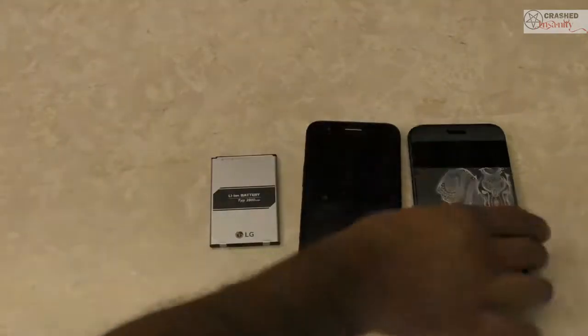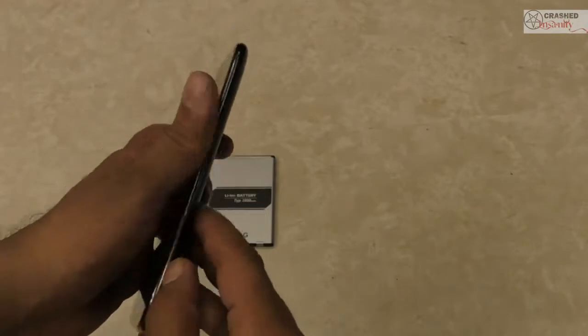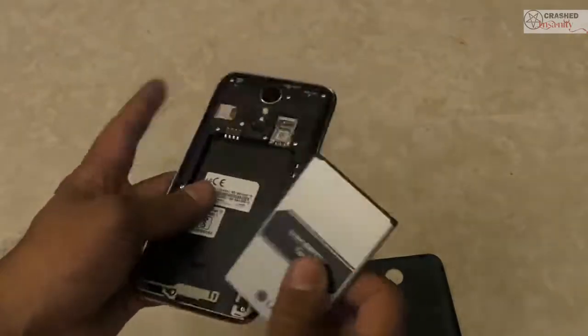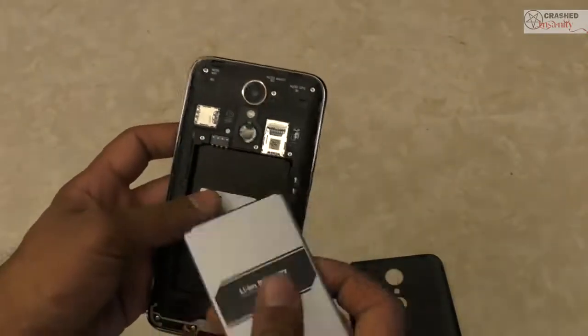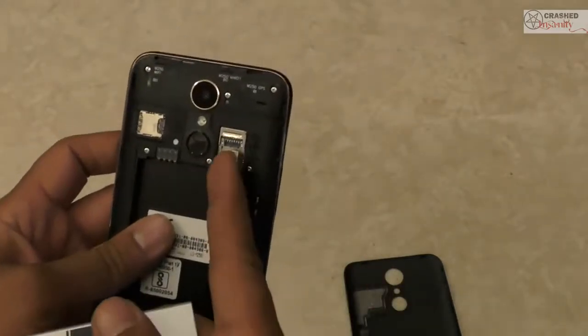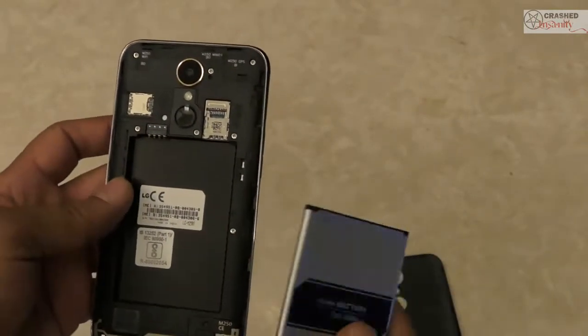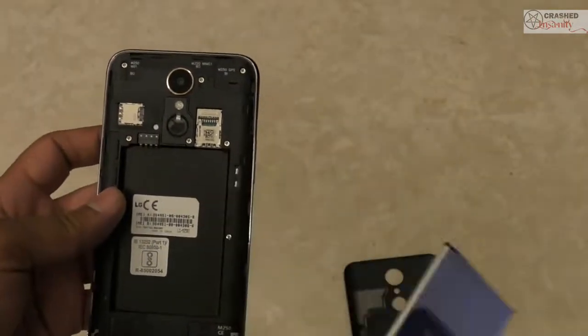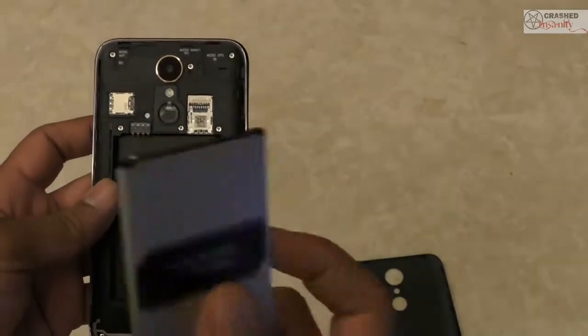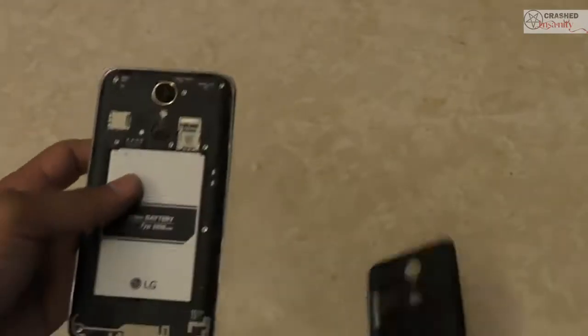Let's start off by taking off the back cover. Something nice about this phone is that it has a removable and replaceable back cover, and it has a replaceable and removable battery as well. Now that we've opened it, it is a dual SIM phone and it also has a dedicated memory card slot, which is missing in almost every dual SIM phone — you can either place the SIM or the memory card in most phones, but this is a really interesting feature.